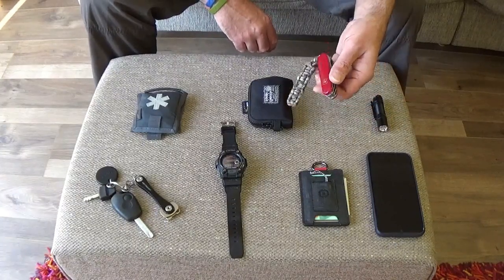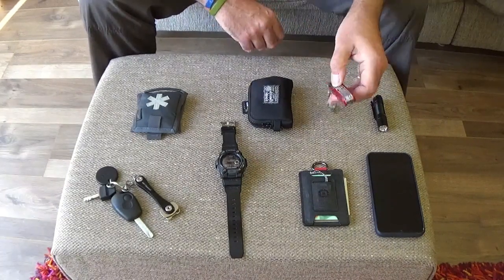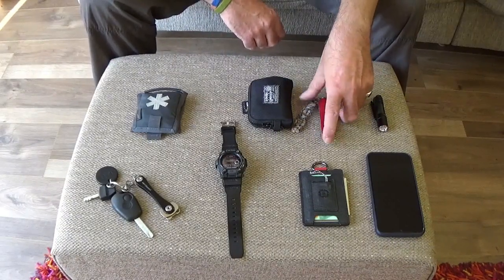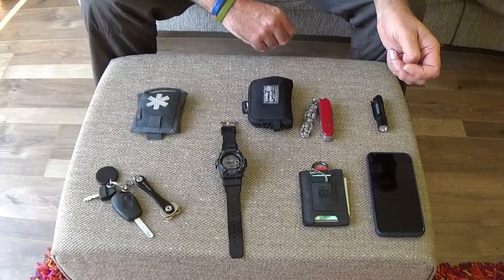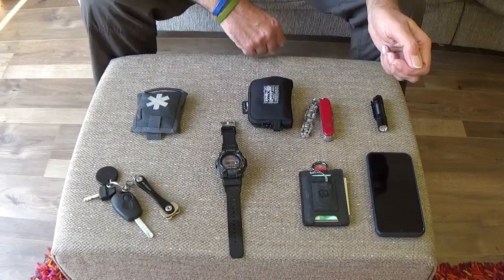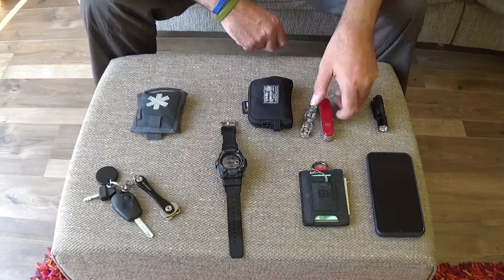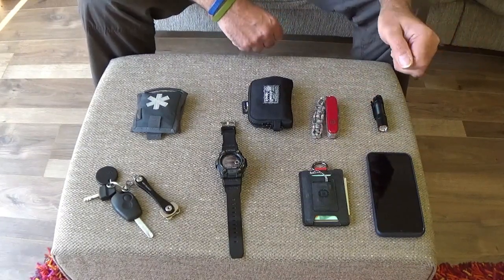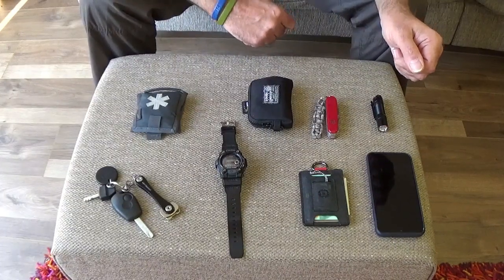Knife-wise, it's a Swiss Army knife. This model is the Fieldmaster. It's about perfect for me in the UK — it's non-locking and it's not fixed, so I can carry this without any reason other than wanting to carry it. It's got scissors, a wood saw, two blades, tin opener, can opener, Phillips screwdriver, an awl, a hooky thing, and a pin. I've had it for quite a while, I use it every single day, and in my opinion it's the best Swiss Army knife of the non-locking variety that you can carry.